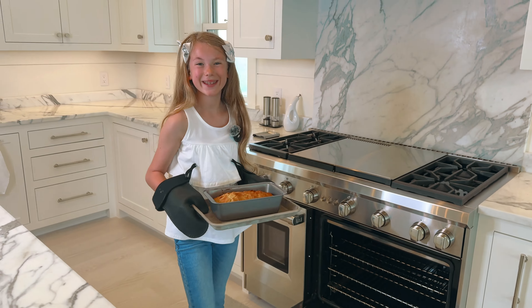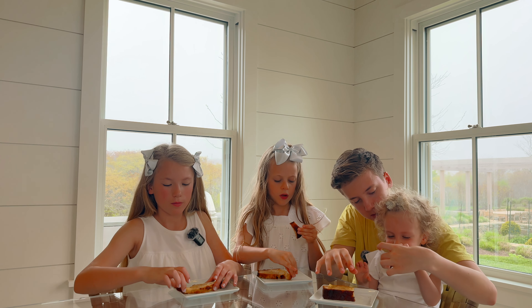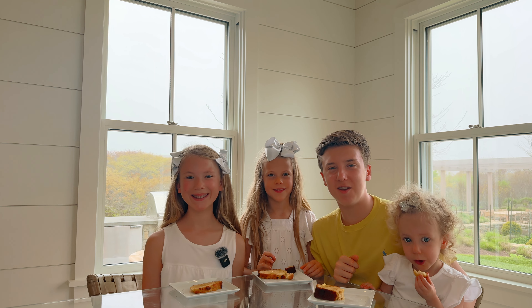Does it look good? Yeah, I love this. Should we call Harper and Holland in for the tasting? Yeah!